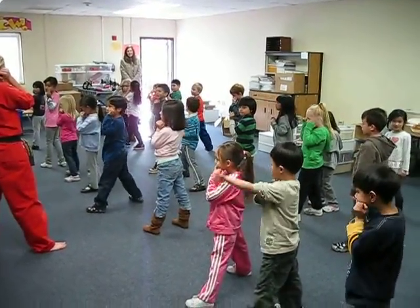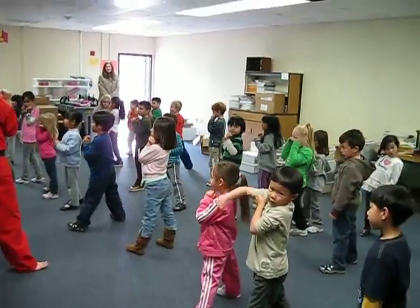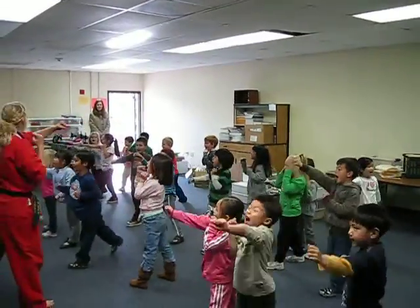Hands up by our face, ready? Go! One, hey! Good. Last one — yell super loud — ready? Go! One, hey! Good.